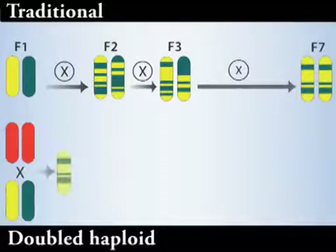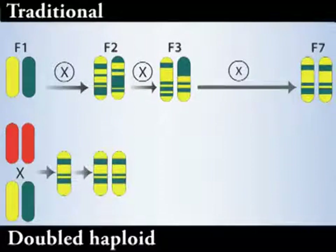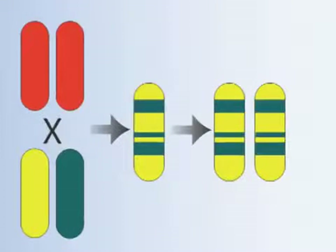A new method speeds up inbred line development and is currently revolutionizing maize breeding and research: the doubled haploid technique.